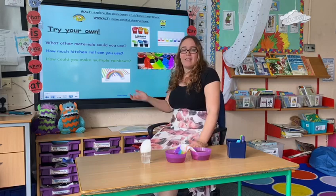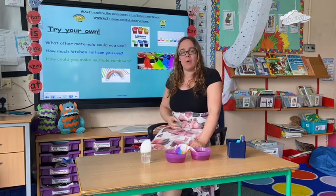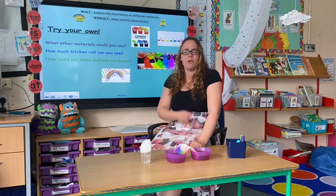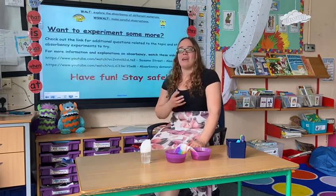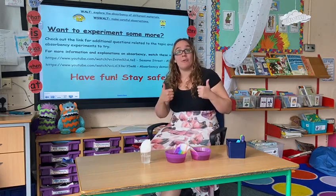On the website you will find the lesson, but you can also try and mix it up in your own way. Can you use different materials? Can you do it in a different way? You will also find a worksheet on the website for you to use. So have a go yourselves and show us what you think on Twitter.